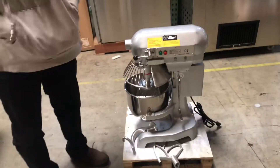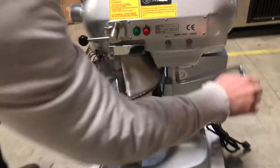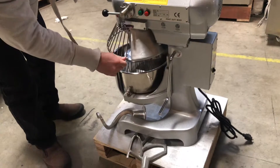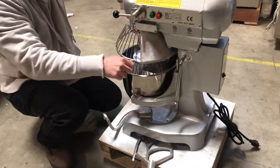Now this 10 quart mixer comes with many features. The first feature is the elevation right here — high and low — so you can elevate the bowl up and down. The second feature is the cover right here. It flips open and flips back to close.